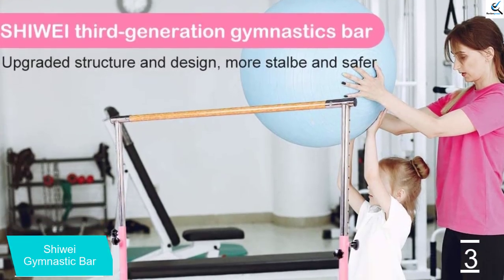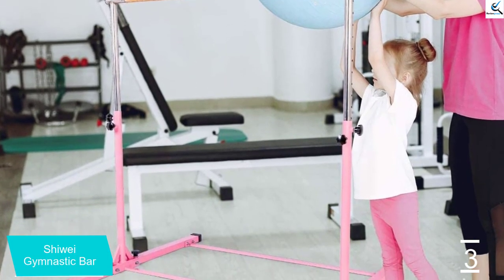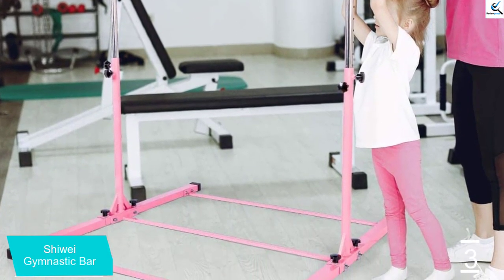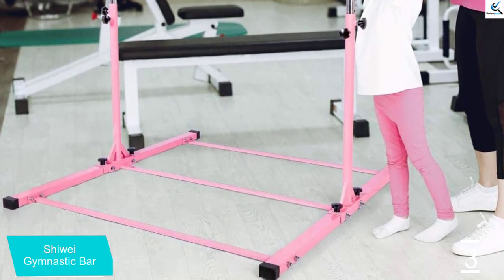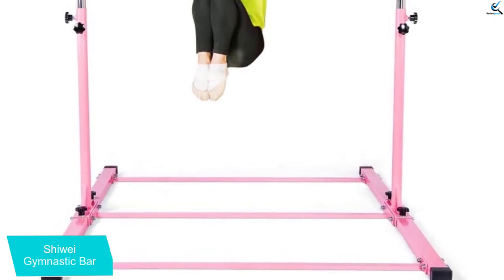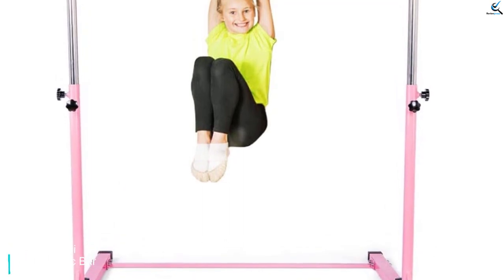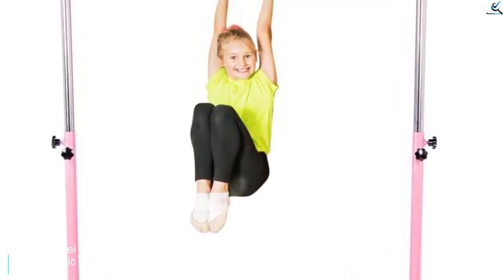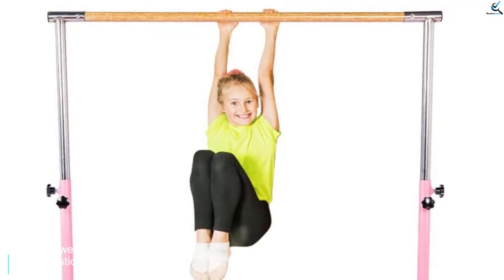It's made of fiberglass material that is lightweight yet sturdy, allowing you to move the bar easily and providing long-lasting durability. It also comes in both pink and blue color options, so you can pick a color that would appeal to your child the most. The double knobs on the base make assembly and disassembly very simple, which is more convenient for storage. Just like its counterparts, this gymnastics bar will never let you down.